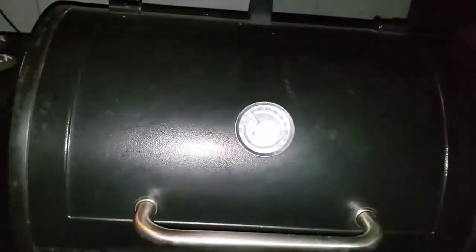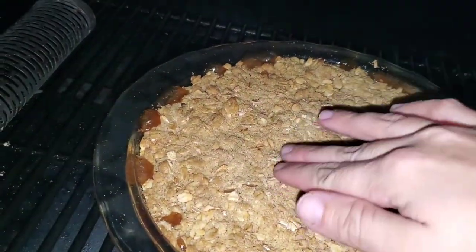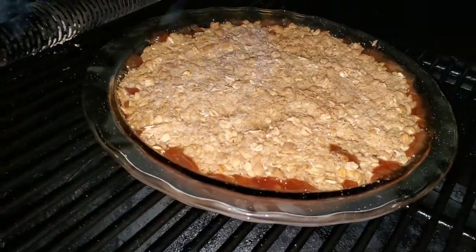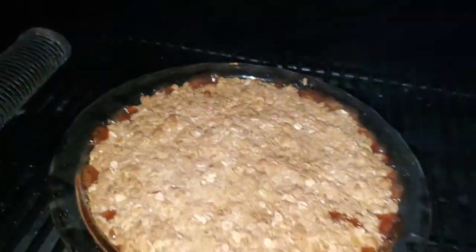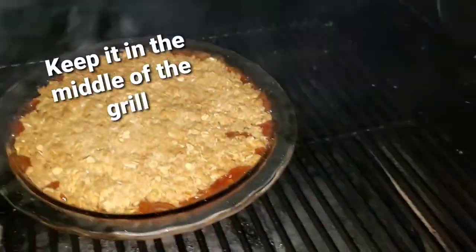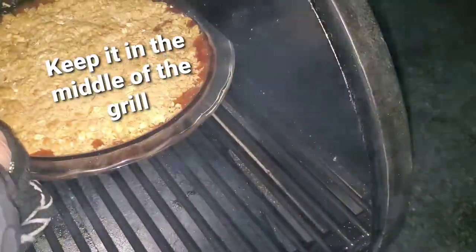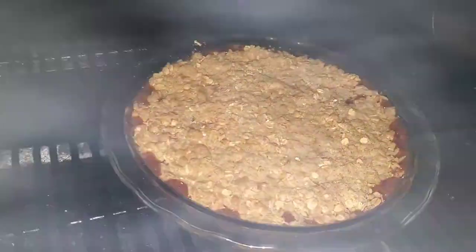So it's been one hour total. Let's take a look. Looks really good. The thing is, I want it to be a bit more crispy on top. I might turn it up a little bit and move it back over. I'm going to turn this up to like 400 — maybe 15 more minutes. I'll give it 15 more minutes and we'll see how it goes from there.